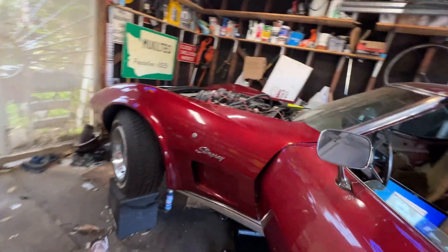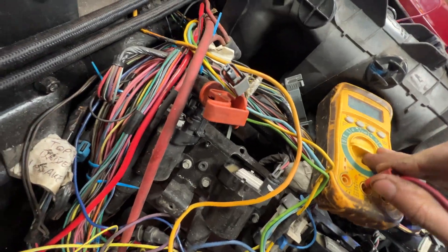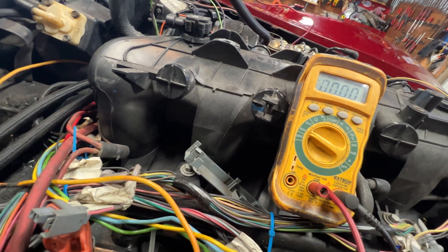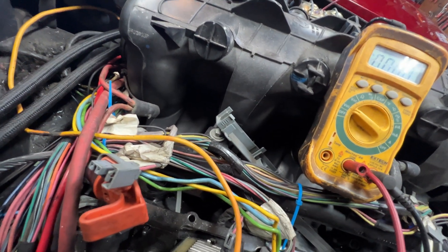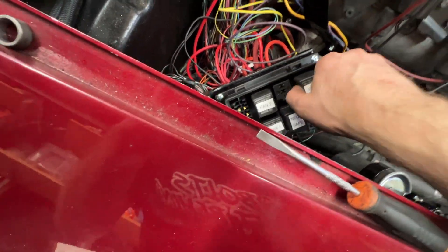No smoke, that's good. Let's make sure we got power. We do have 12 volts battery, but we do not have 12 volts ignition. Shoot. Something happened here, let me figure it out. Here's why — I have zero fuses in this fuse block. I'm an idiot. Let's put some fuses in here and we'll try this again.